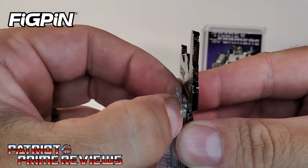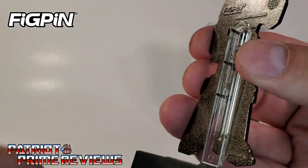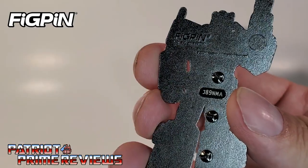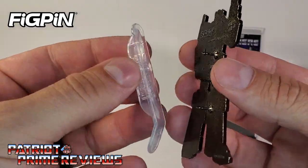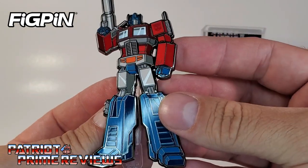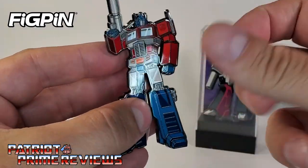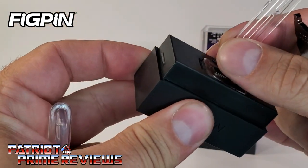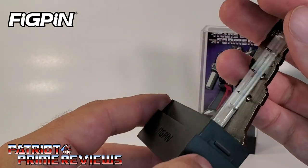That's rubber — and you just pull that right off. So there you have the pin. Fig Pin right there, and that's your display stand. If you wanted to wear this on your shirt or jacket, you just use this as the backing and pin it on. That's pretty sweet — I love the fact that it's metal. I thought maybe you could flip it around to put the Fig Pin label on the front, but you can't. No biggie.